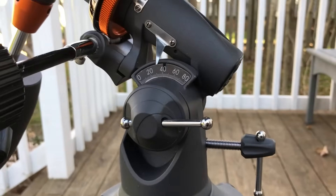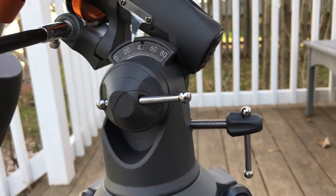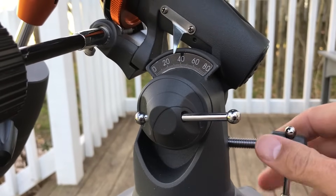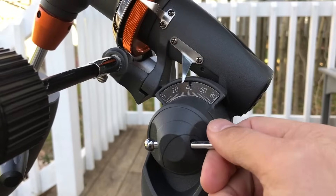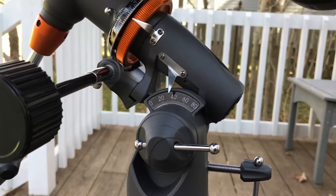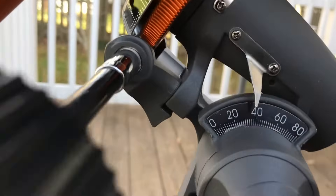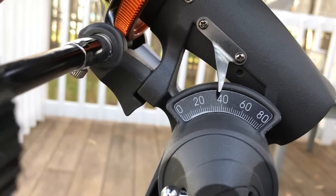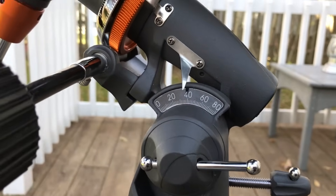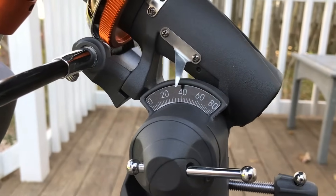Down here you'll go through and set the latitude of your observing location. This little thing can go in and out to adjust that, and then this locks it in place and tightens it. We're observing from Elon, North Carolina, which is at latitude 36, so I've set that to roughly 36. But you can adjust that to be more precise using Polaris, the North Star, to adjust it later.